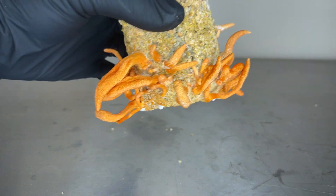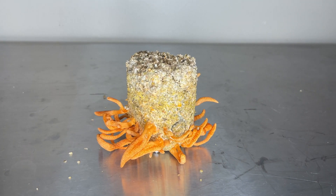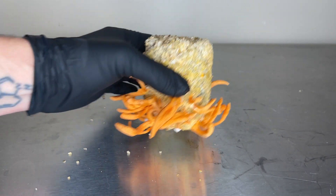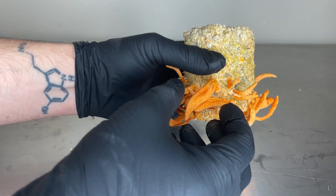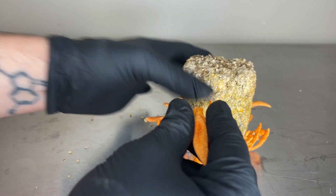I inoculated this brown rice flour cake in the beginning of January, so it only took about 2 months to grow. The yield was actually not as bad as I thought it was going to be, coming out at around 14 grams fresh or 3.5 grams dry per cake.